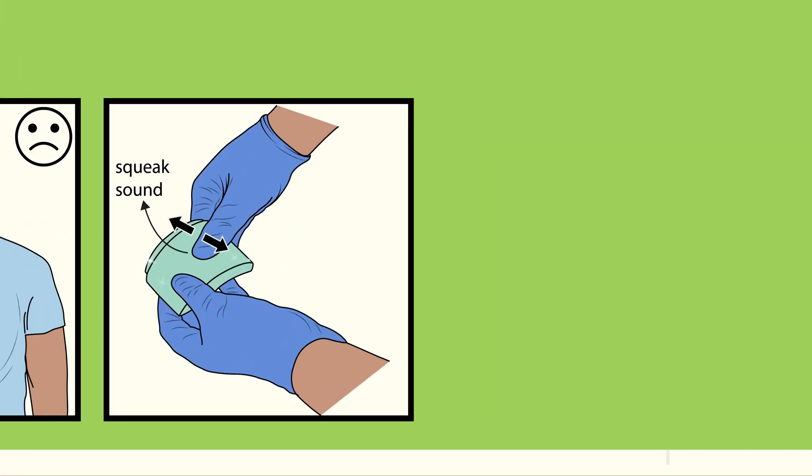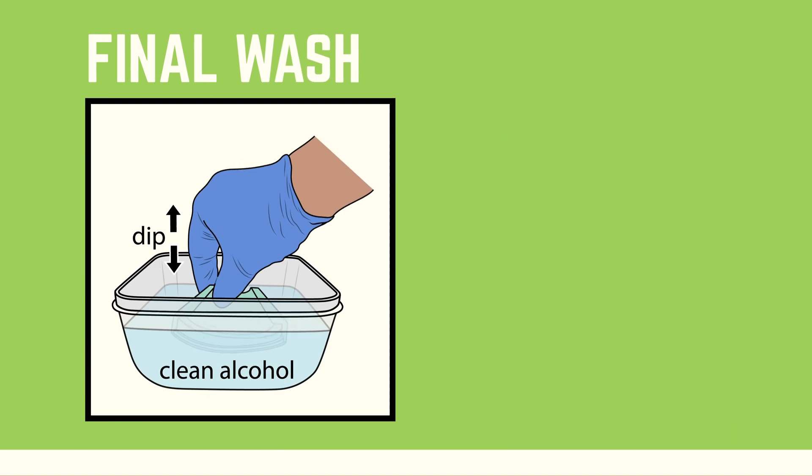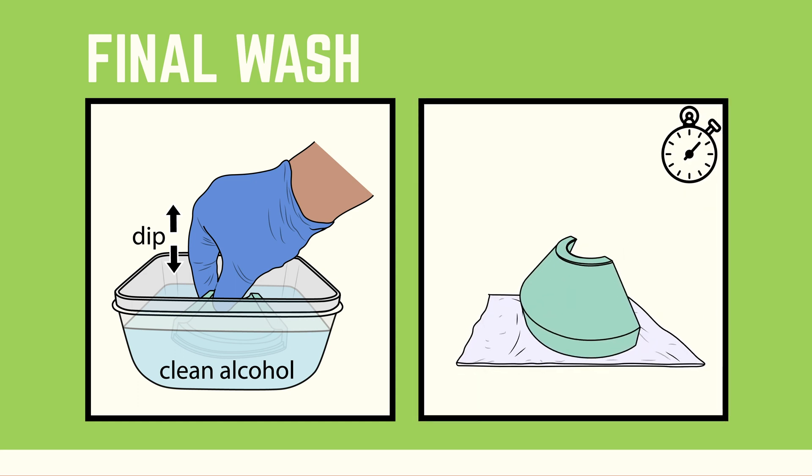When the part is clean, it should be squeaky clean. Inspect it again to confirm it's ready for a final rinse. Then rinse with pure, clean alcohol or dip in a tub of clean alcohol. Let it air dry — when the alcohol evaporates, the part should have a matte finish.